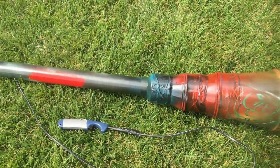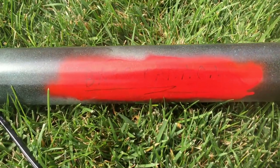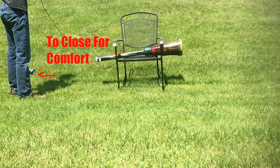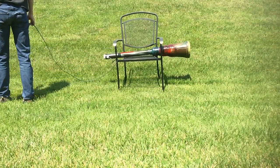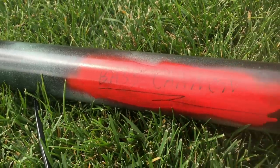Now you may be wondering, what does this sound like? Well, here's a video of our scientists firing it for the first time! As you can see, that was a catastrophic failure! After some slight tweaking, we have created this!